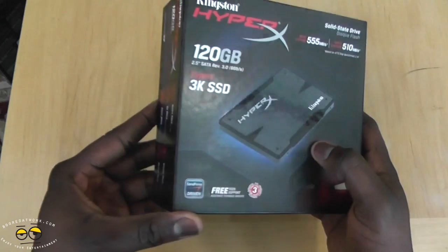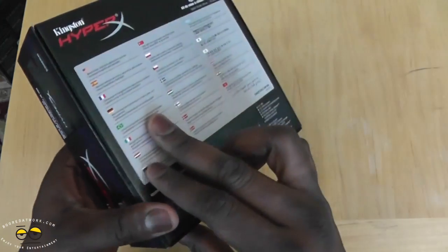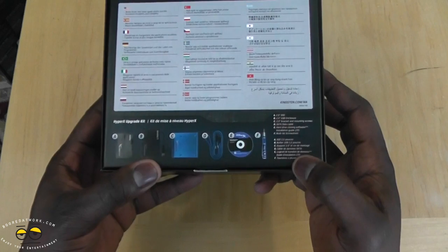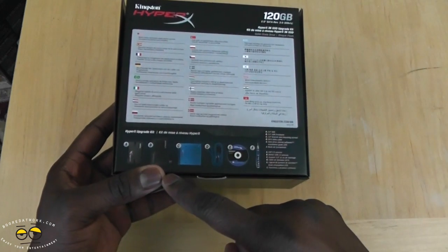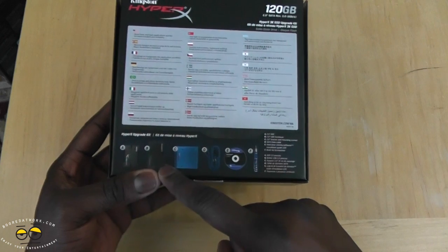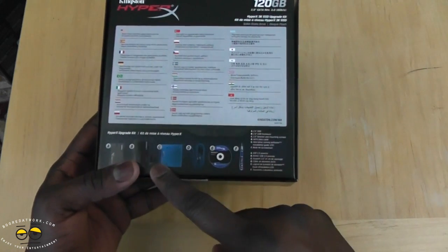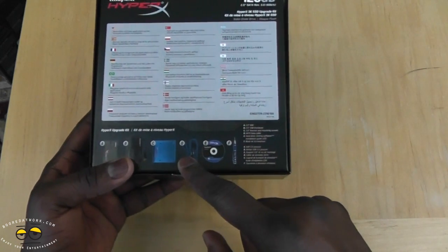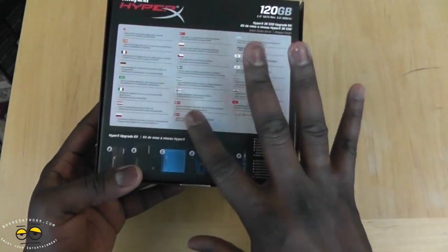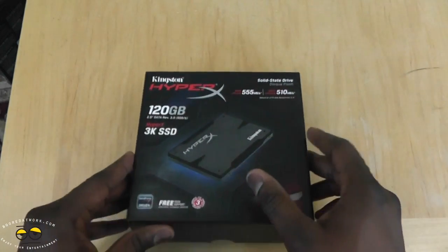You've got a three year warranty on this, plus free tech support. What's cool about the packaging is that it comes with a couple of things: you have your 2.5 inch SSD, a USB enclosure so you can use it as an external hard drive, your mounting rack, SATA cables, a disc, as well as a screwdriver set — a whole bunch of stuff, pretty cool.